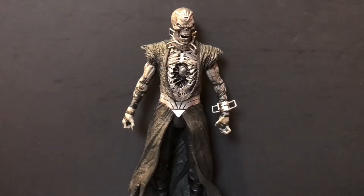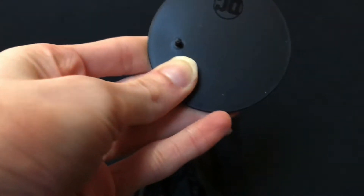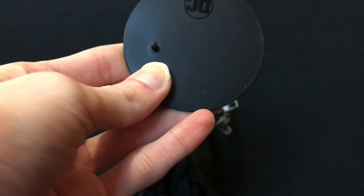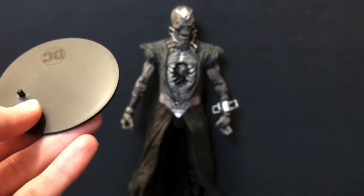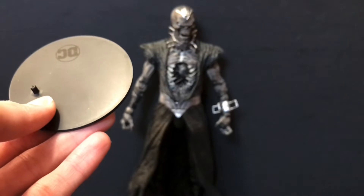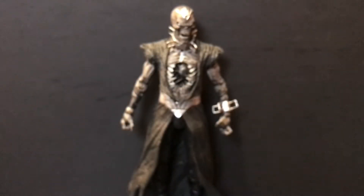Necron also comes with the trademark McFarlane Toys hockey puck display stand which we're used to seeing in this line. You may want to use this — I don't have trouble standing my Necron, particularly because the ankle joints on mine are relatively tight and I'm able to balance him for the most part. But if you're having trouble, that stand may come in handy. I think both his feet do fit on it.